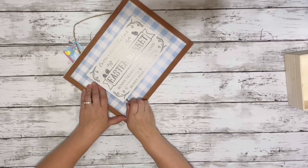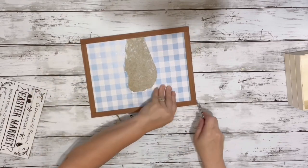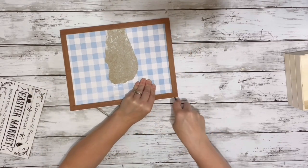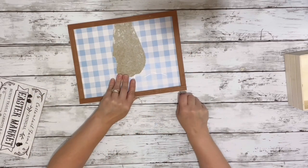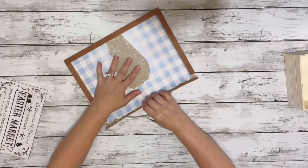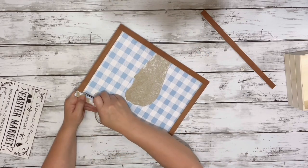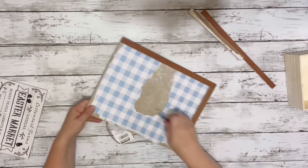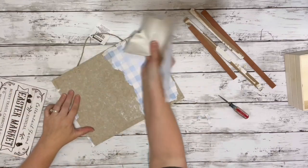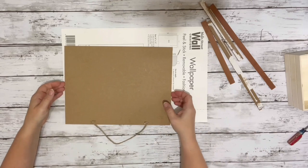First thing I did was remove that center sign and set that aside, then I peeled off the entire frame. I just used a flathead screwdriver and started prying it up and then pulled it right off. You don't have to do this — you can cut the wallpaper down to size to fit the center. I just wanted to give it a try and remove the frame to see how it worked out this way.